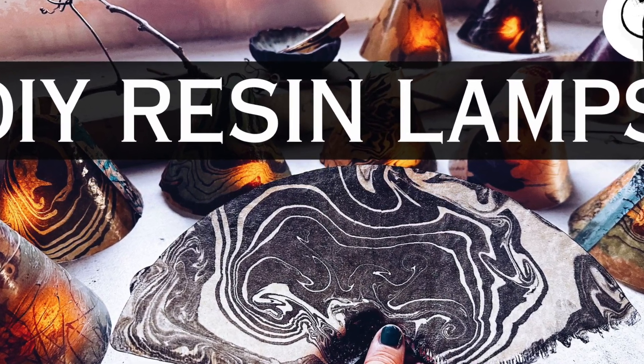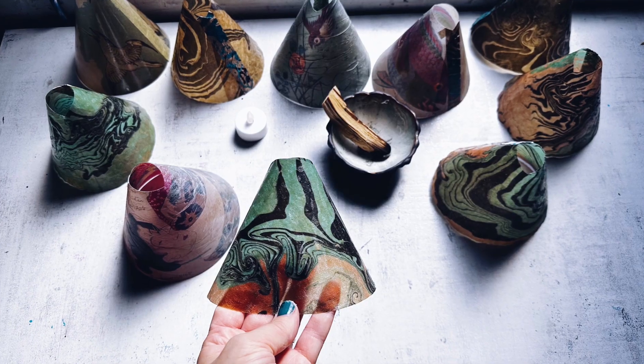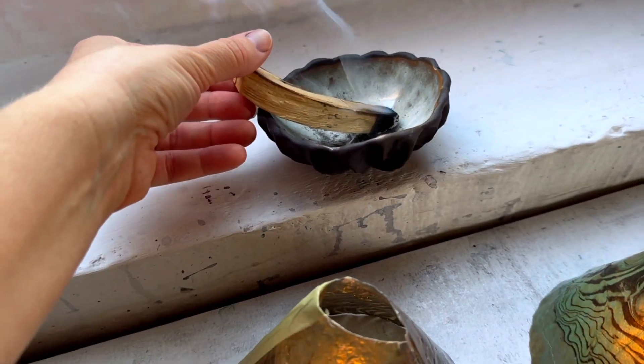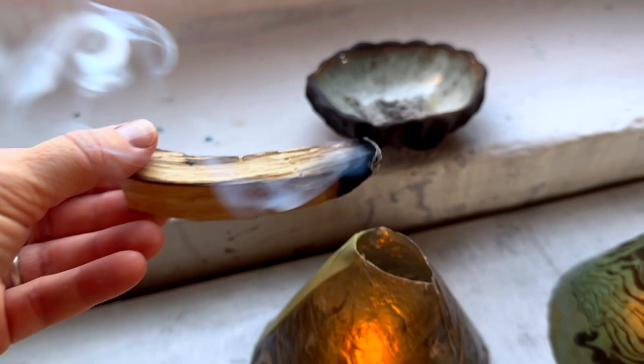Let me just start out by saying these are not fire-induced lamps. There's a little battery powered light in there, so I'm not playing with fire.